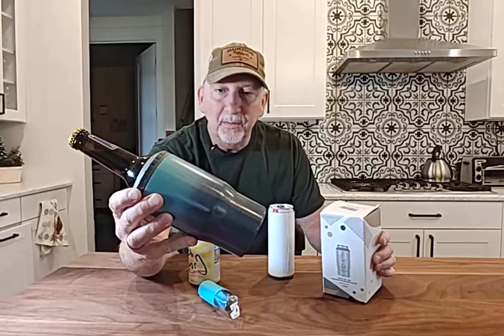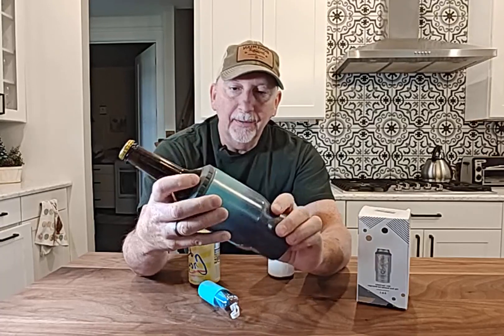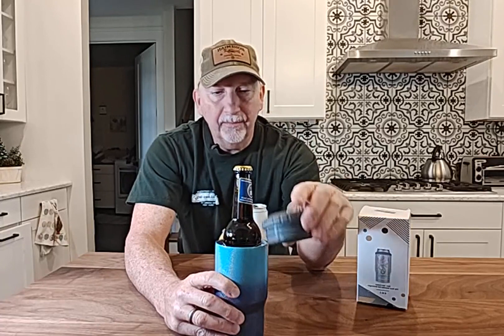Hey, Scott here telling you about this four-in-one vacuum-sealed, double-walled, stainless on the interior beverage cooler. Now, this is great. I really like it. It's got a little rubber piece on the bottom that keeps it from sliding around. And it's good for either bottles or tall cans or your regular cans. So, it's got a really nice screw top that goes in here.